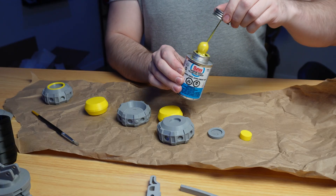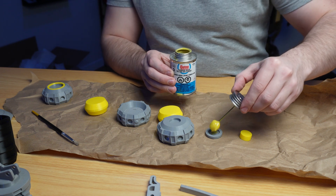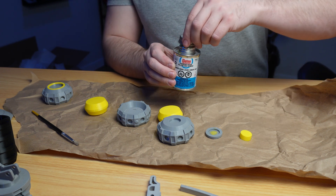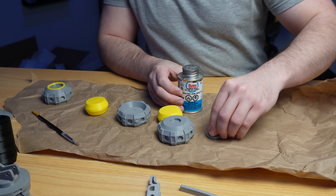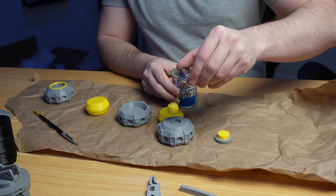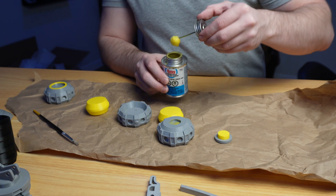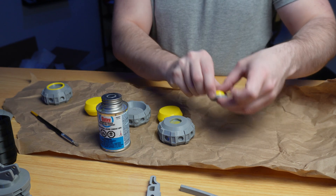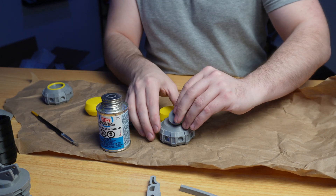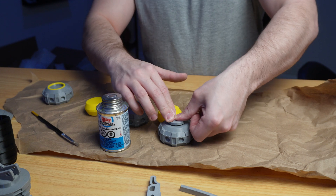When I was filming the assembly process I was going to explain step-by-step how I glue each and every piece, but honestly it's super repetitive. The only thing you need to keep in mind when gluing all these parts together is to not add too much ABS cement, or it will overflow into the cracks. If you can get your hands on clear ABS cement, I would definitely go with that since if you do have some overflow, it won't be yellow.